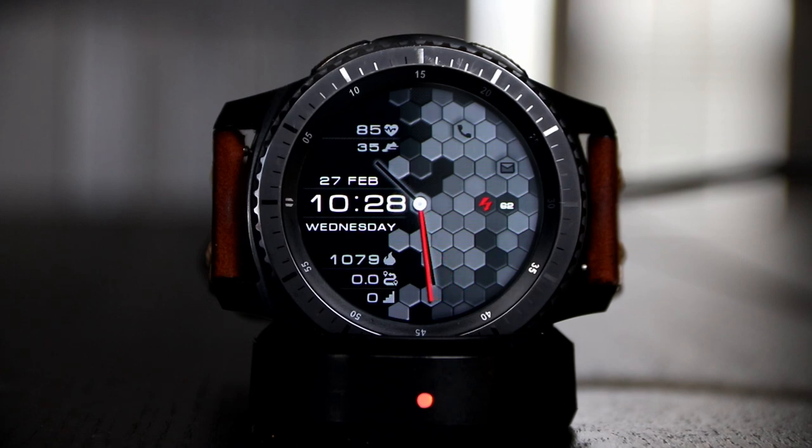Of course I love the sweeping second hand, so that's always going to be a win. The fonts that are used are going to be perfect in size, shape, and color — just easy to read. This is another watch face that you should have in your watch face collection: very easy to read and very unique.